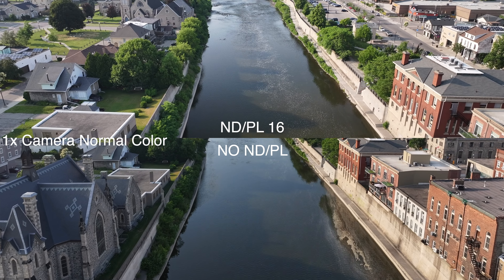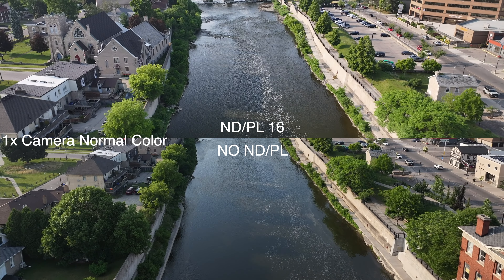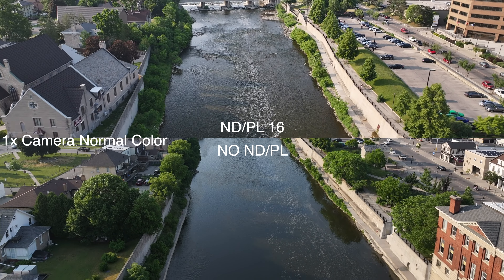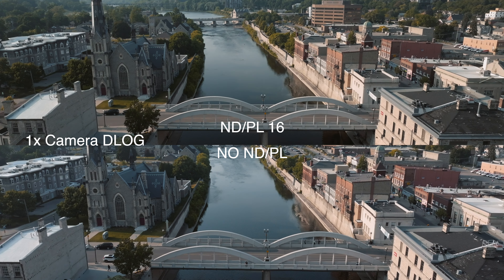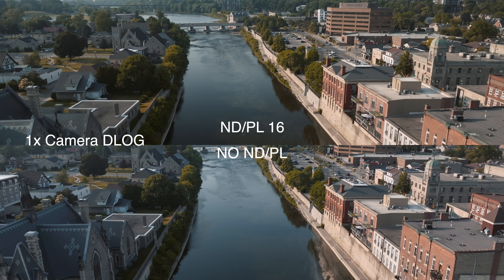With the main Hasselblad camera, if you're only filming in D-Log, the base ISO is set at 400 and the next one is at 800 — that's a significant jump. So you'll need to use a pretty dark ND filter to bring the exposure to 1/50 when filming at 24 frames per second. For example, if you're using an ND 64 filter in D-Log with the main camera and then switch to the 3x and 7x, you'll have to severely bump up the ISO on those cameras to expose properly, since you're using such a dark ND filter.